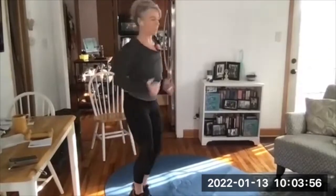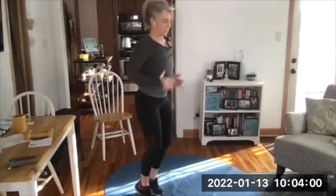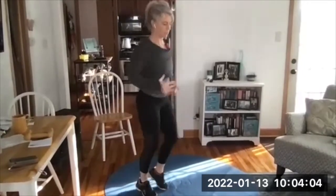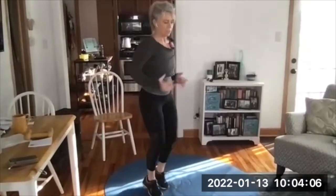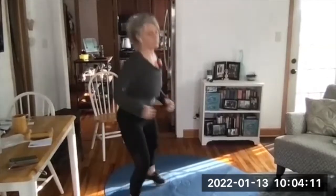Check your space because we're going to side skip next — make sure there's nothing to trip on. If you're working out on carpet, you especially need to get a little bit of lift because it's easy to catch a shoe on the carpet. Be mindful of that. Here we go, side skips.